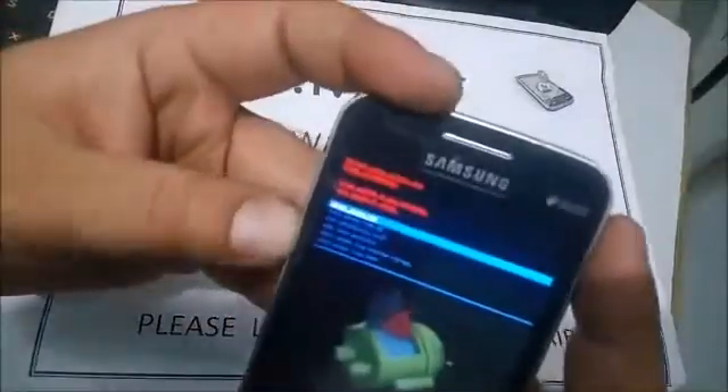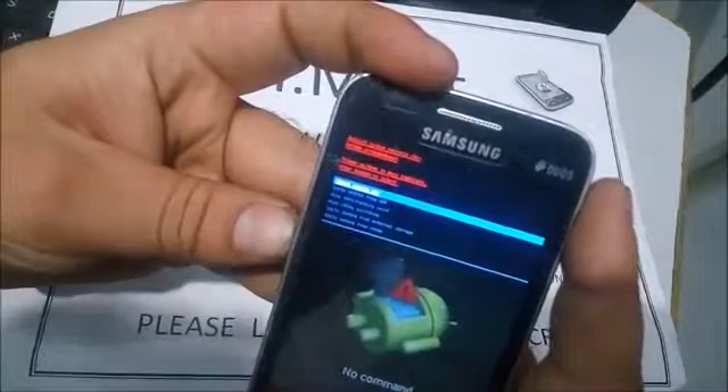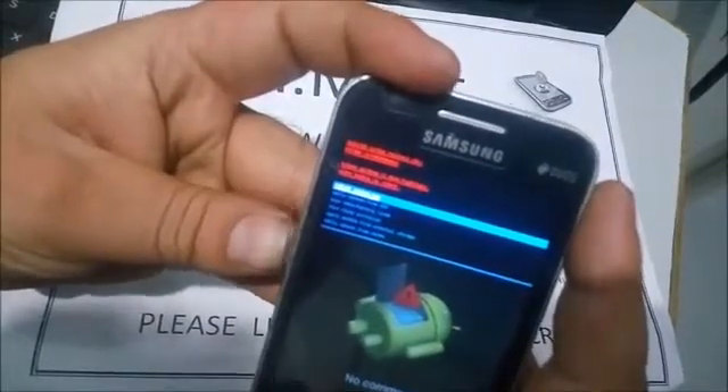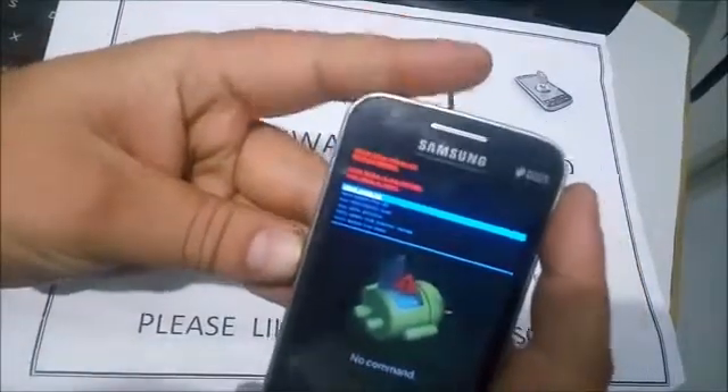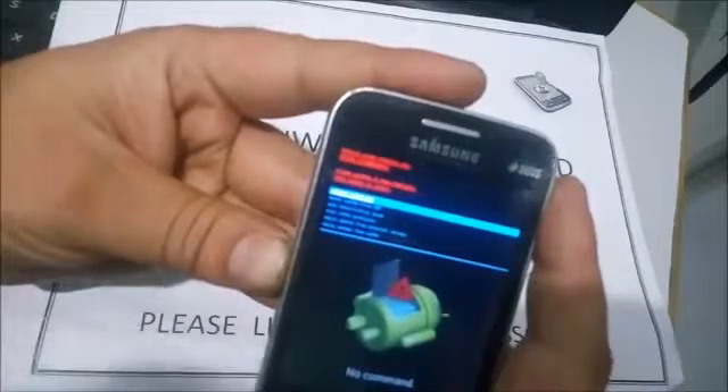After that you will see the Android system recovery menu. In this menu, select 'Wipe data / factory reset' — that's the third option.